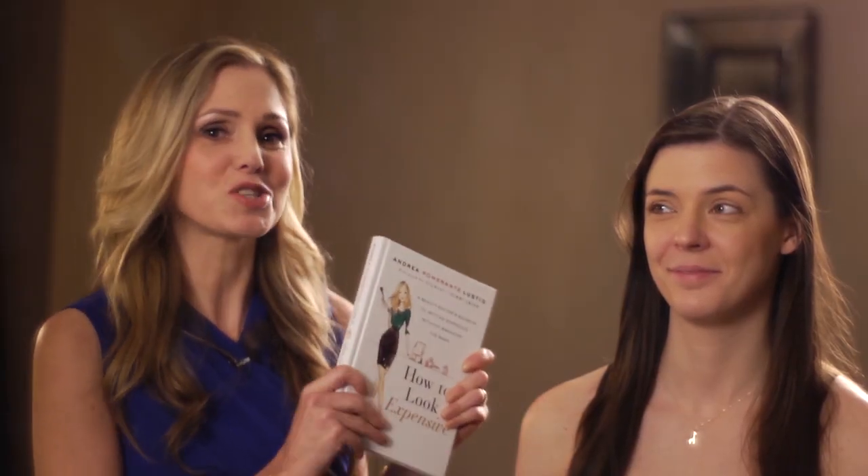Hi, everybody. Welcome to my dining room, which I've turned into a pseudo-makeup studio today. I'm going to show you a lot of my secrets from how to look expensive. We're on page 115, and I'm going to show you how to get the glowy cheek look.